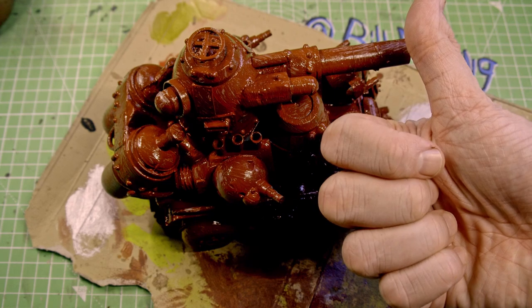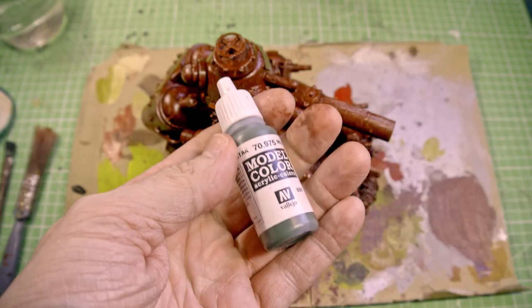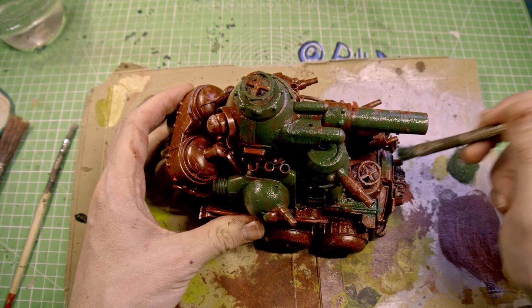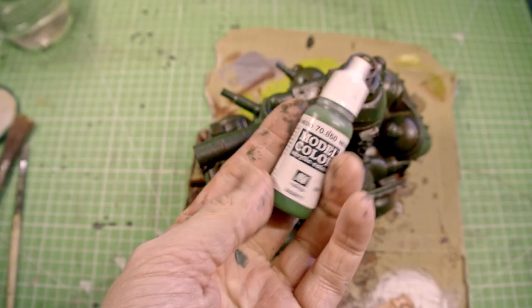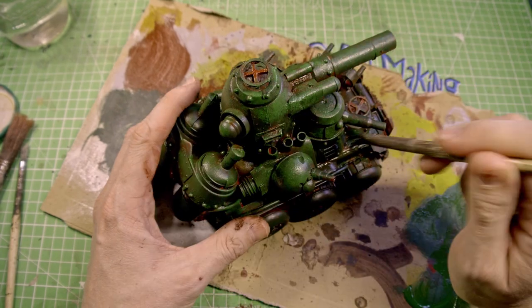So I cover the whole piece in rust red — and we are finished. Of course that was a joke. I can easily make this tank look worse than it does already. Now I'm not the best painter in the world — I've said that every video and I will say it every video forever more.